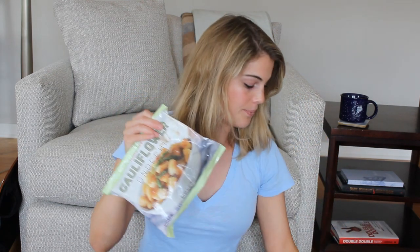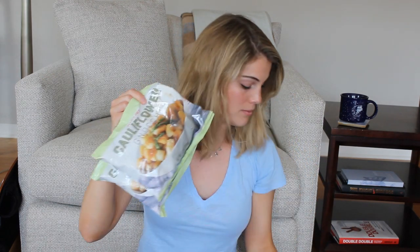My newest obsession is the Cauliflower Gnocchi. I have a problem — I have six bags of this total. I only brought out four because this stuff is amazing, especially if you love gnocchi.